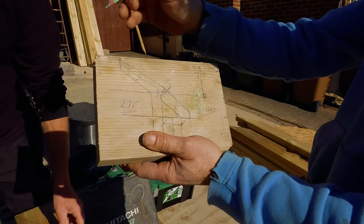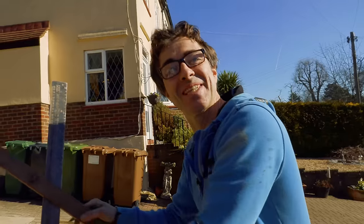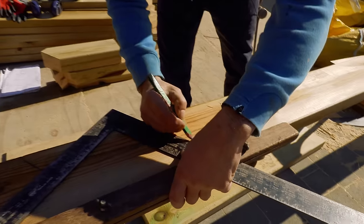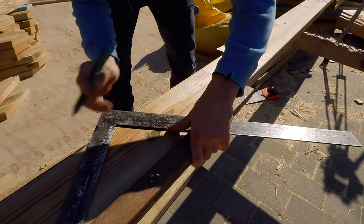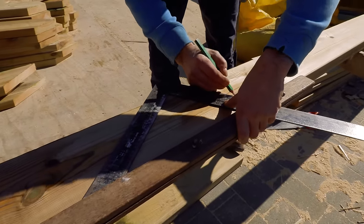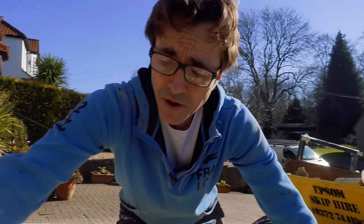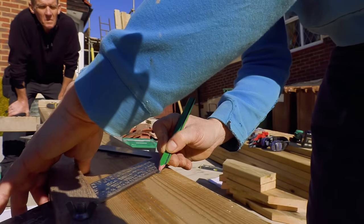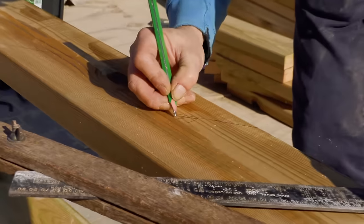I'm going to mark the top of the rafter now by stepping off. The height from my wall plate to the top of my steel is 715mm. I'm going to step it off in 200mm increments — 200, 200, 200 — we're now at 600. Then another 115mm. That is the level of my steel. So I'll write on there: level of steel.